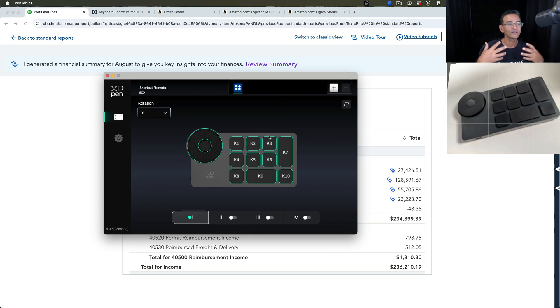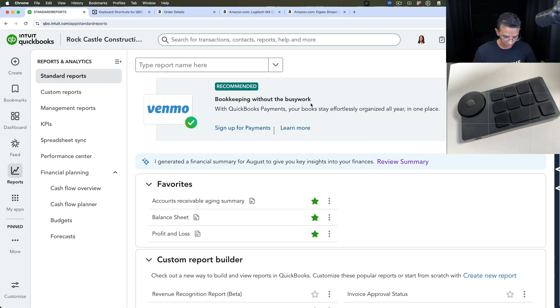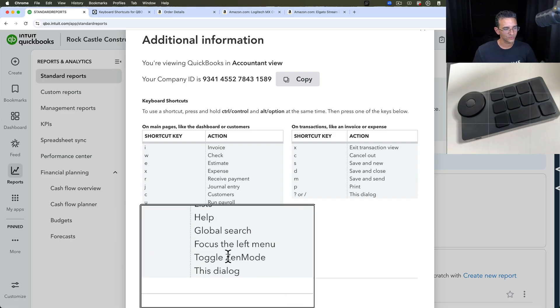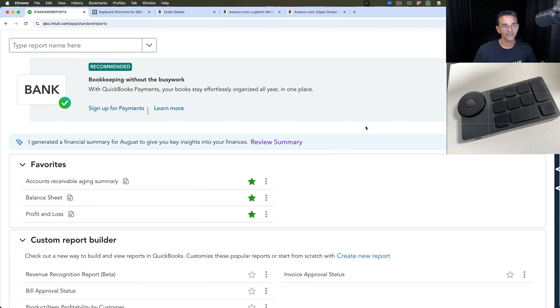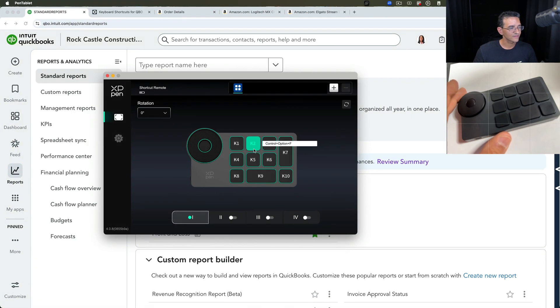Now I want to think about what other things I use in QuickBooks that could be helpful. If I go back into QuickBooks and hit Ctrl+Alt+?, I get a list of keyboard shortcuts QuickBooks provides. For example, Zen mode — which allows full zoom in and out — uses Ctrl+Period. If I hit Ctrl+Period it does that full-screen Zen mode. I definitely want to program that into my custom keyboard.